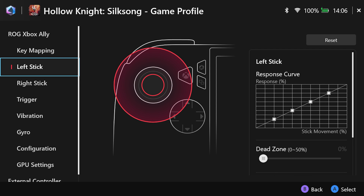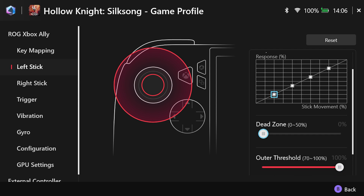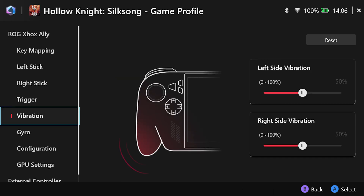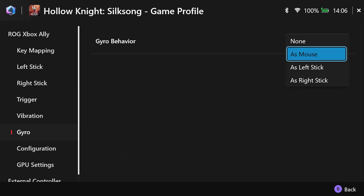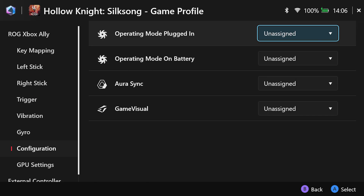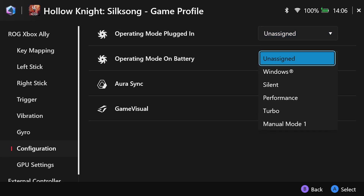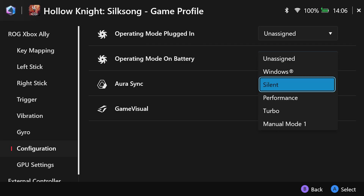You can completely remap the control scheme via key mapping, change the dead zones, response curves of your analog sticks, actuation points of your triggers, vibration settings, gyro behavior and more. Under configuration you can choose which power mode your Ally will use for a specific game. For indie games, performance mode is recommended to save battery while still getting great performance, and for AAA titles, choose turbo for maximum gains.